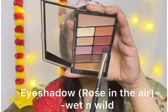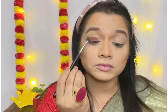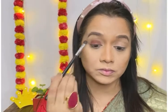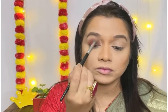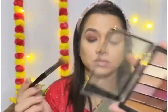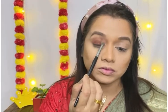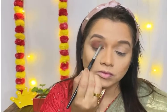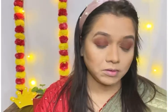For today's eye look I have a Wet and Wild eyeshadow palette. I will pick a shade and place it all over my eyelid. This eye look is easy and simple yet glam so you can create it in little time. I will blend the edges with a blending brush. Next I will use a transition shade and blend it with this eyeshadow, repeating the same process on both eyelids. Then I will apply the transition shade on the lower lash line as well.